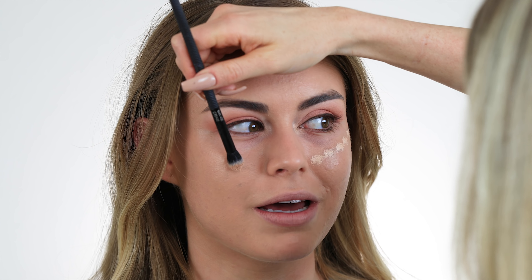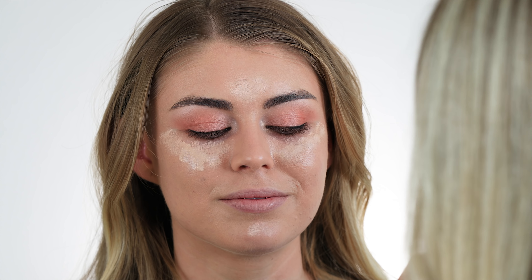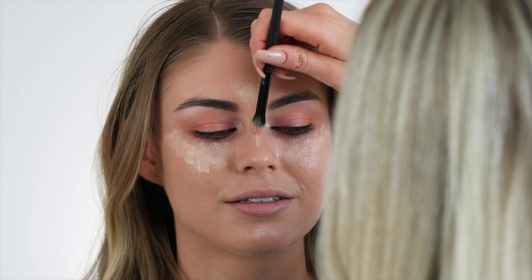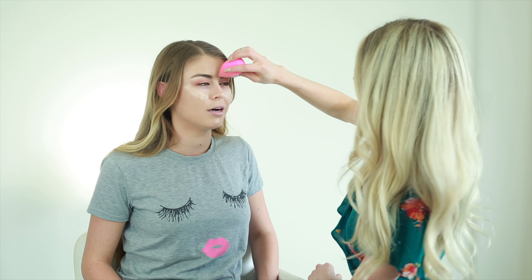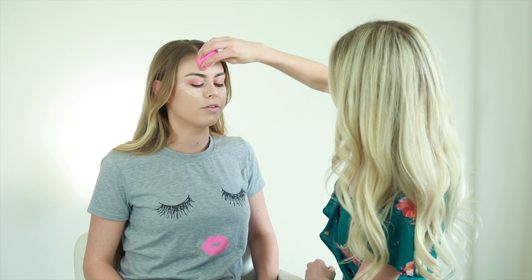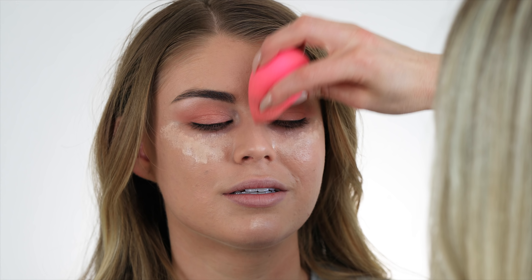Next I'm gonna take another shade of Tarte Shape Tape and highlight her face — bringing it in upside-down triangles under her eye, a little V in her forehead, a tiny strip on the bridge of her nose, and a little bit on her chin. Same as before, I'm gonna lightly press this in with the other side of my Beauty Blender. I don't like my concealer to be thick, especially under the eyes, and the Beauty Blender absorbs some of the excess product.